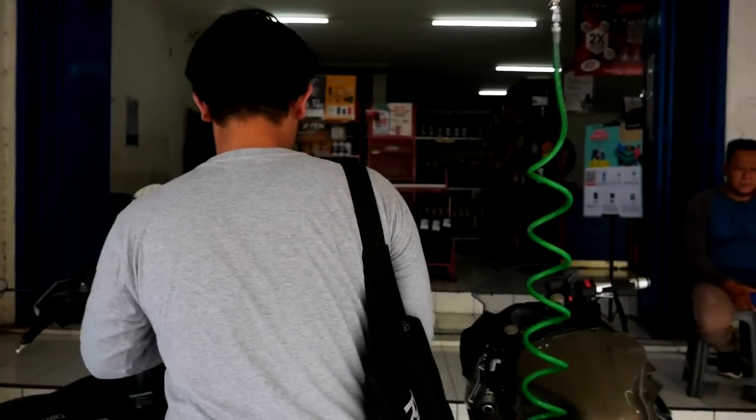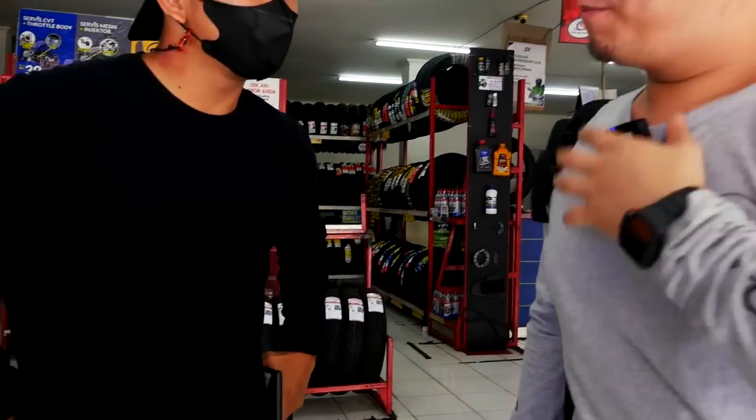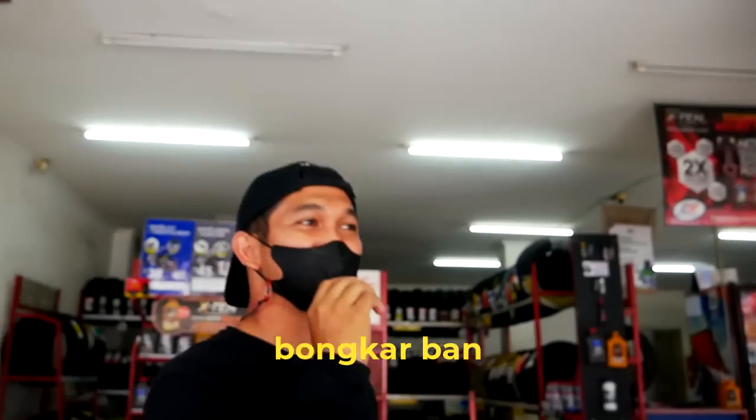Oke guys, akhirnya kita udah sampai di salah satu toko ban. Gue gak mau sebutin apa, yang jelas gue kesini nyariin ini. Bang Billy kemana aja? Gila, bisa ketemu di sini lagi? Gue lagi mau bongkar ban.